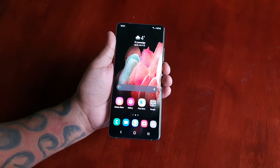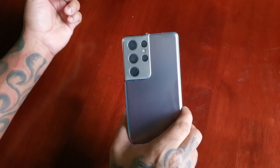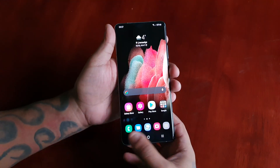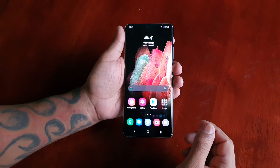It's your boy the Android Doctor back again with another video. I'm here with the Samsung Galaxy S21 Ultra, and in this video I will be showing you two different ways to take a screenshot.